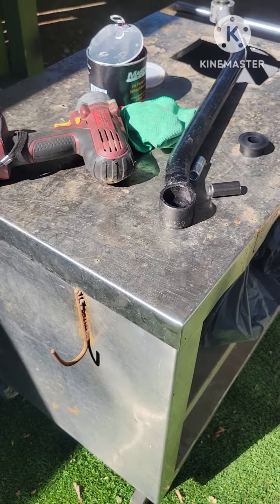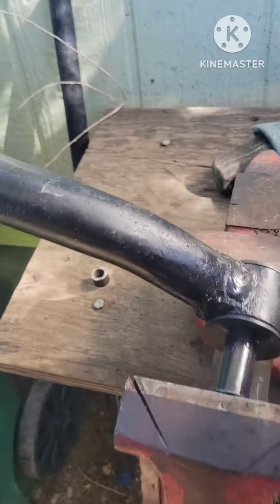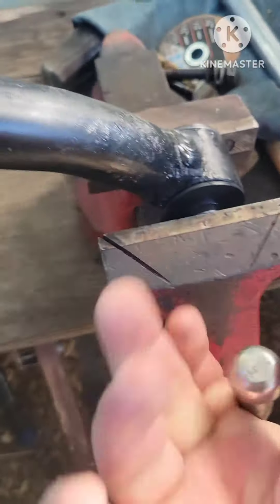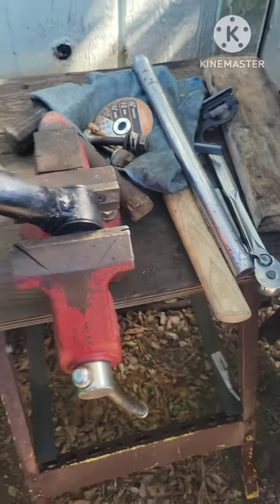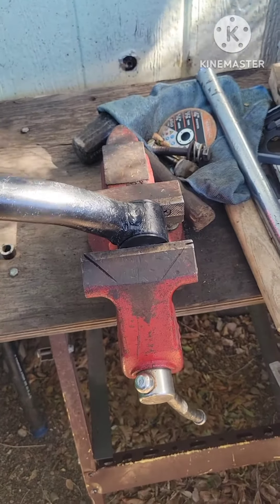I'm going to put the bushing — this is the way you can put the sleeve into the bushing. These are easy, just press in. See, that's it, all the way in. If you have a vise it should be very easy.